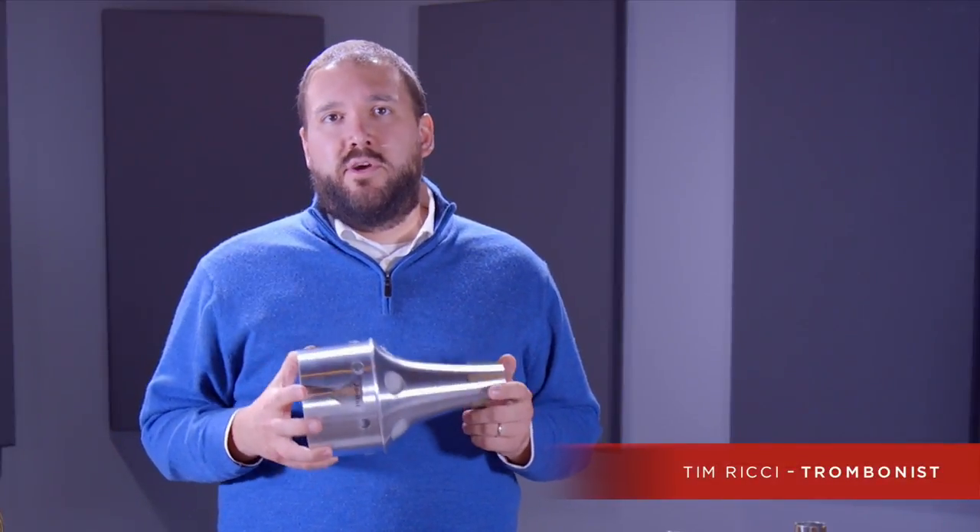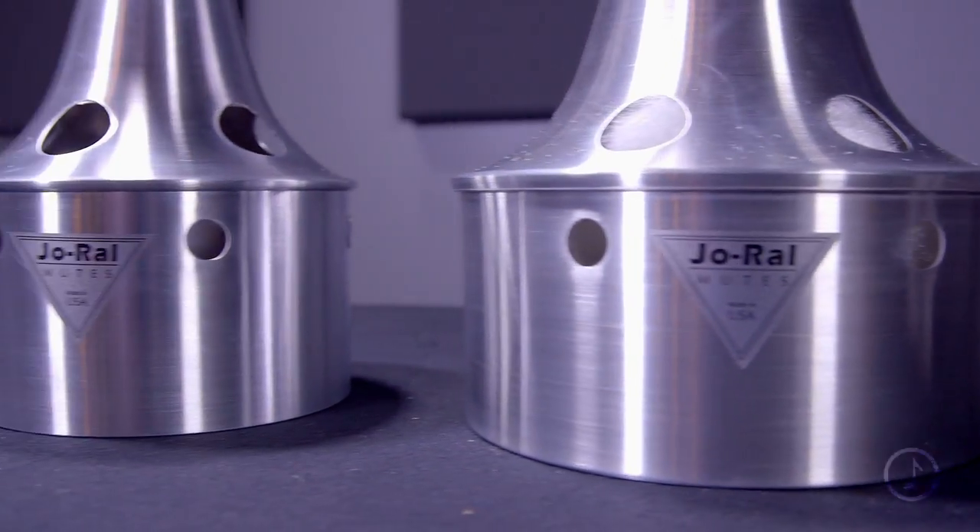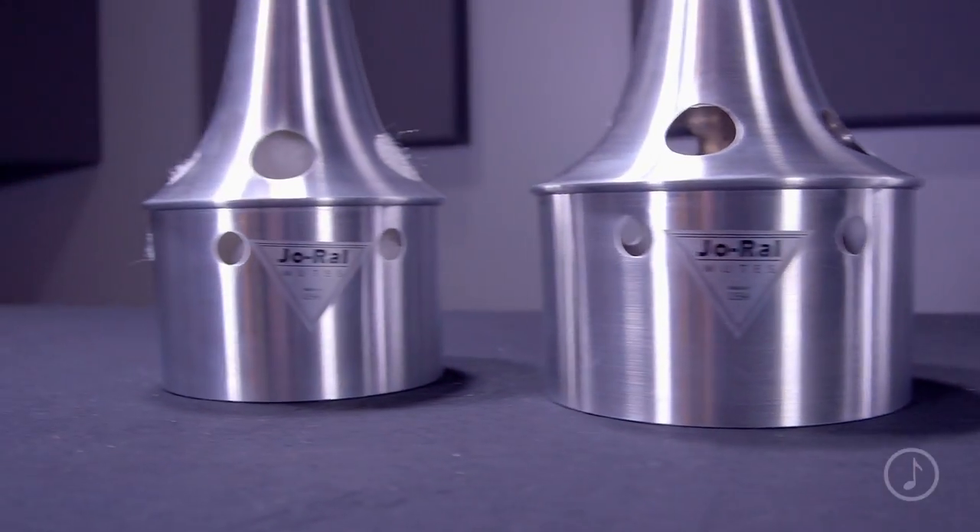Today we're going to talk about the Joe Rowell Aluminum Bucket Mute for tenor and bass trombones. Joe Rowell mutes are used by leading brass performers in every genre. The brand is known for using the highest quality materials.